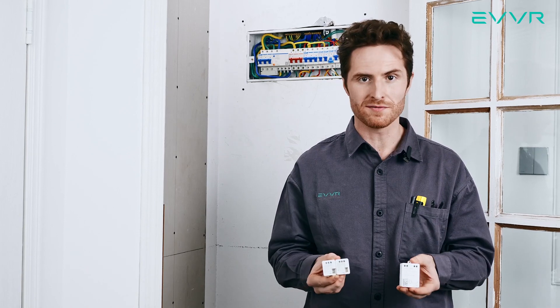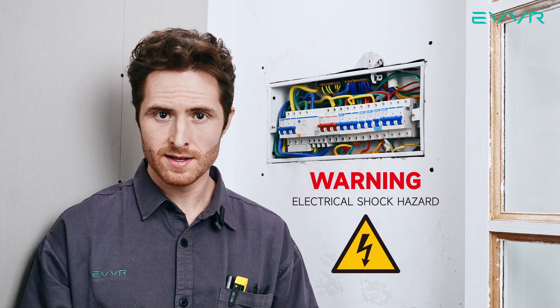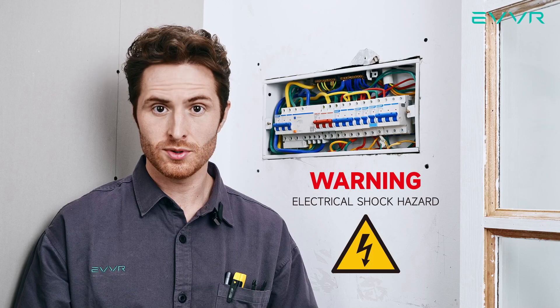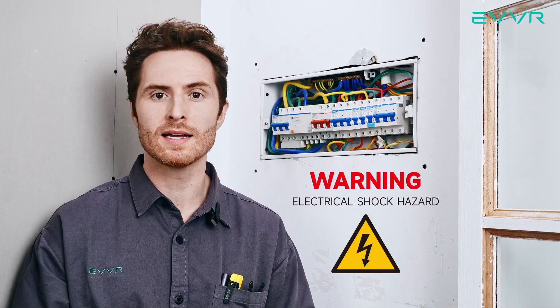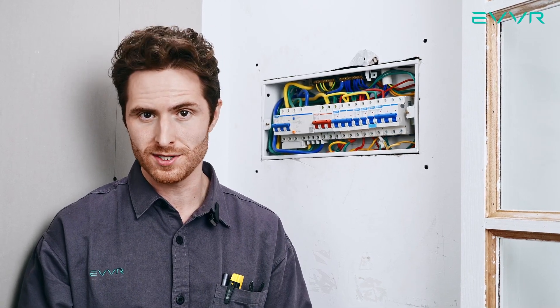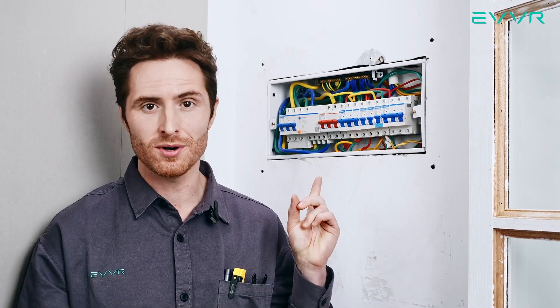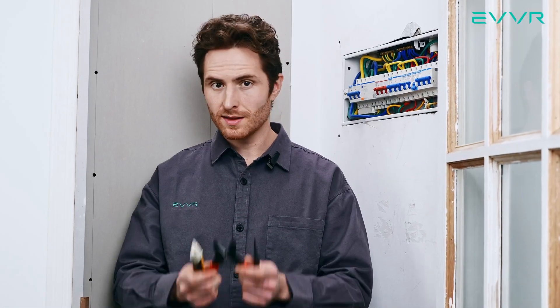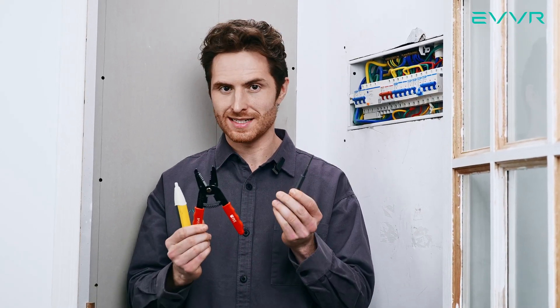EVER offers different HomeKit, ZigBee, and Z-Wave versions of the in-wall relay switch system. Here, we need two smart switch sub-assemblies and one smart relay. In this demonstration, we will be using the HomeKit version. First, a word of caution: these devices should only be installed by a qualified and licensed electrician. Please make sure to follow all of your local guidelines and legislation for electrical installation. Also, before installing the in-wall relay switch, we must make sure that the power is off at the main breaker or electrical service panel. Let's also prepare three tools: voltage tester, cable cutter, and screwdriver.